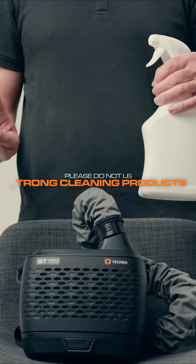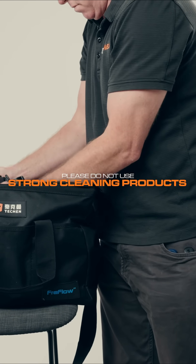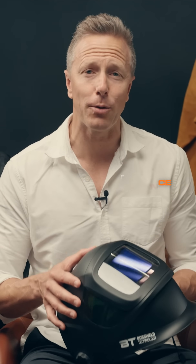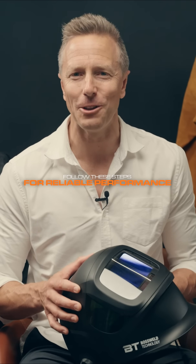Do not use strong cleaning solutions or solvents. Make sure you store your BT Techman in a clean, dry place with the carry bag zipped up so the unit is not exposed when not in use. There are detailed cleaning and maintenance instructions supplied with the kit, so please refer to these for more information or contact your local stockist. If you follow these simple steps, your BT Techman PAPR unit will last long into the future.